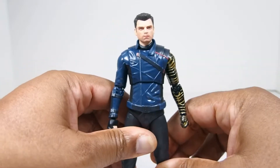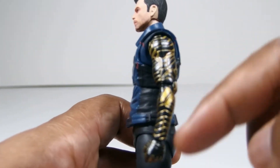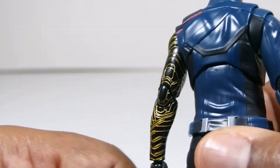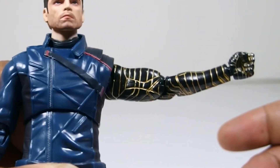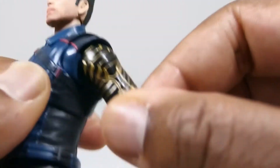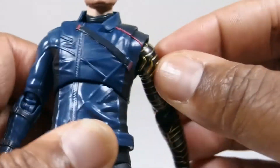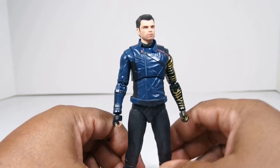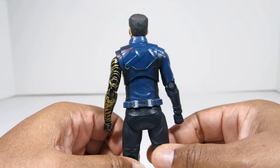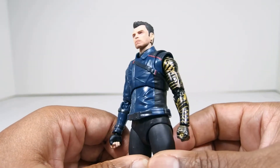Moving on with the rest of the body, just like with Falcon, he's got kind of a muted color tone. I do like his black and gold arm. I know some people didn't like it in the movies even, but I think it works. It kind of gives it a — it's how you know this is from Wakanda and not from Stark or Hydra or whatever. I think it looks all right and I couldn't see any kind of slop or paint flex or anything like that on it. The color scheme is not super vibrant, just like with Falcon — done obviously on purpose.